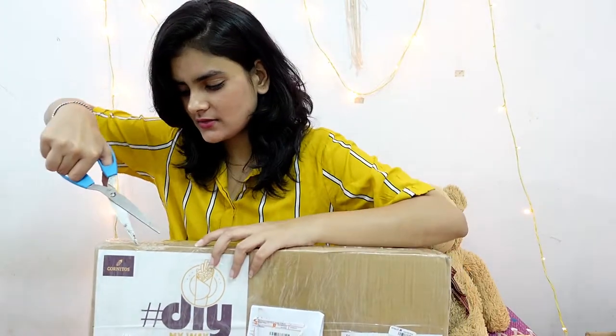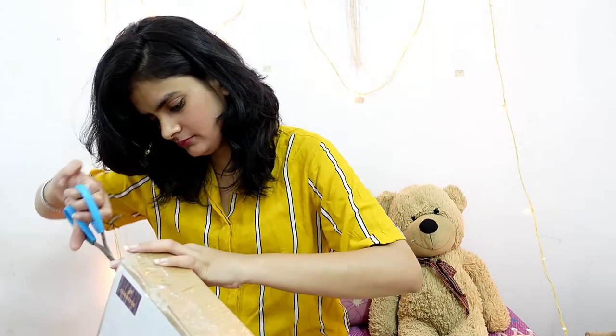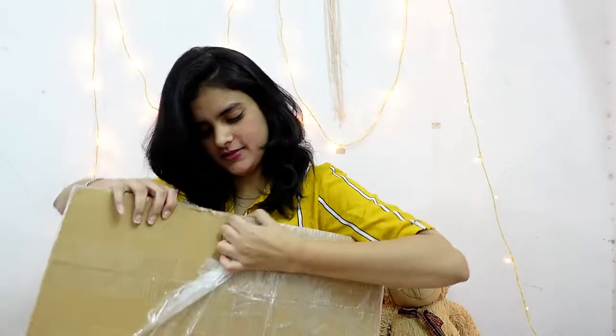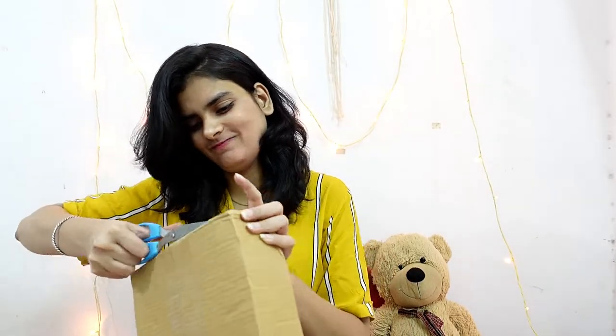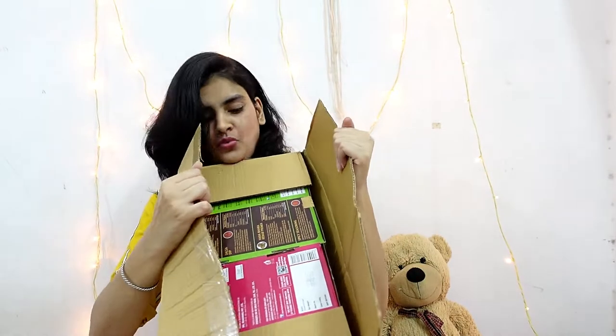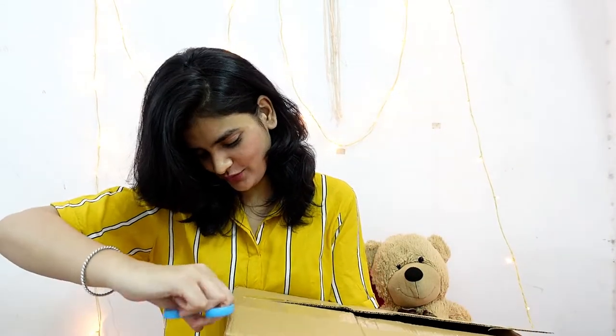So guys, I have just taken a scissor and I am kind of opening this box. I moved the camera closer for you. So now let's do it again. This is a real unbox video and I don't know what is inside.